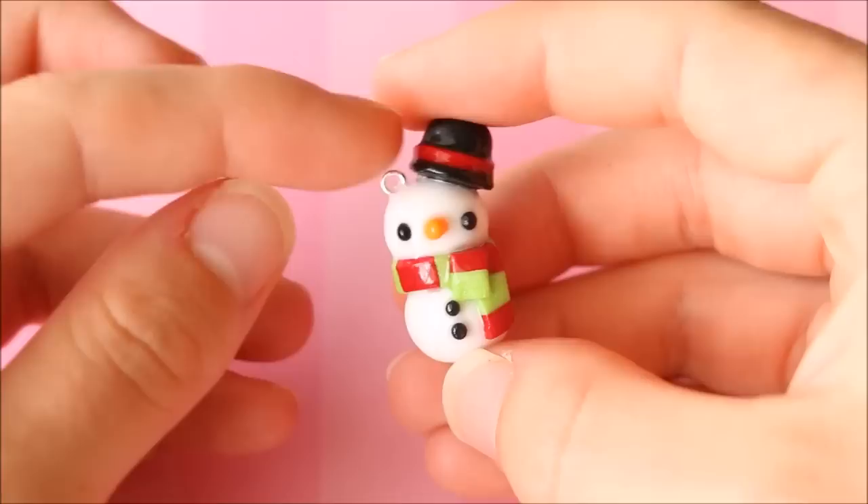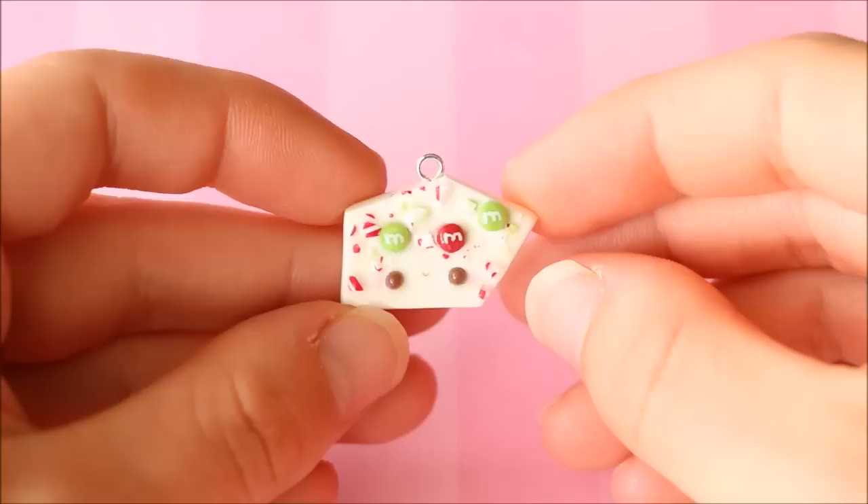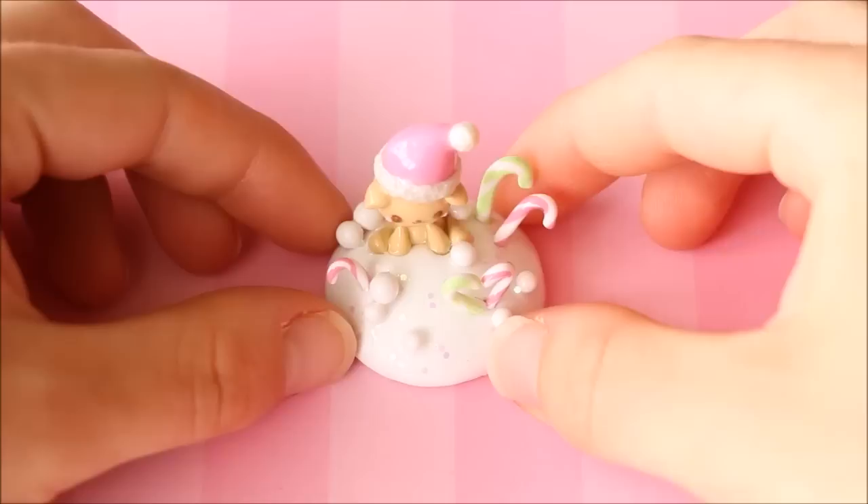I have this super simple snowman charm with a little top hat and a Christmassy red and green scarf. There's also this Christmas tree inspired cupcake with rainbow lights going all the way around and a cute little star on top. And I have this kawaii Christmas bark charm with chopped up pre-baked candy canes and little red and green M&Ms.